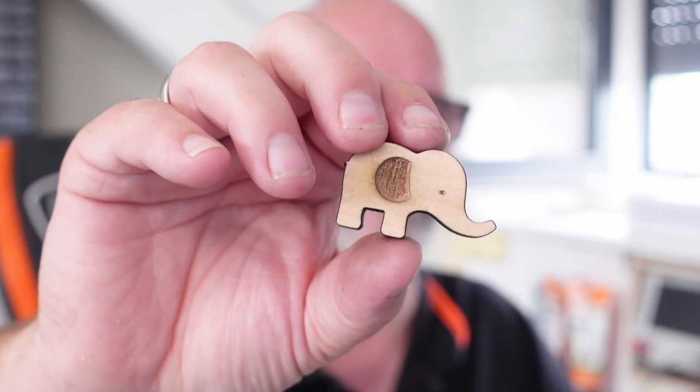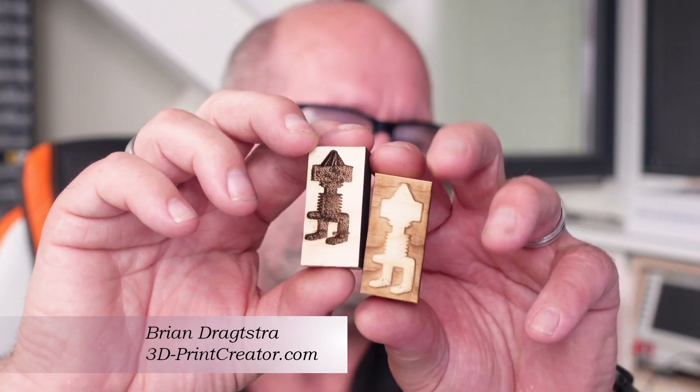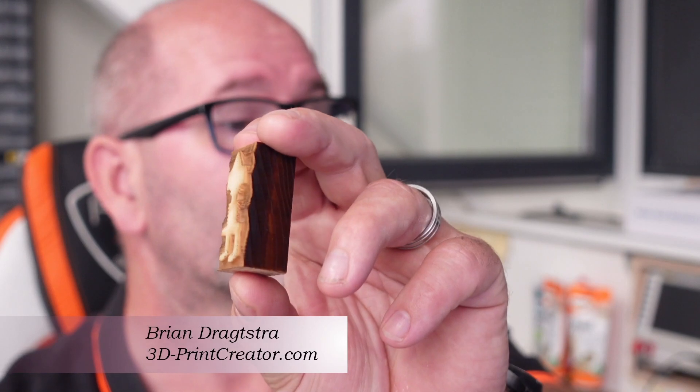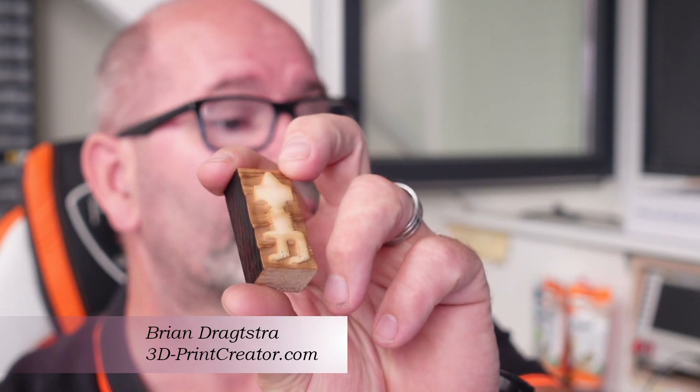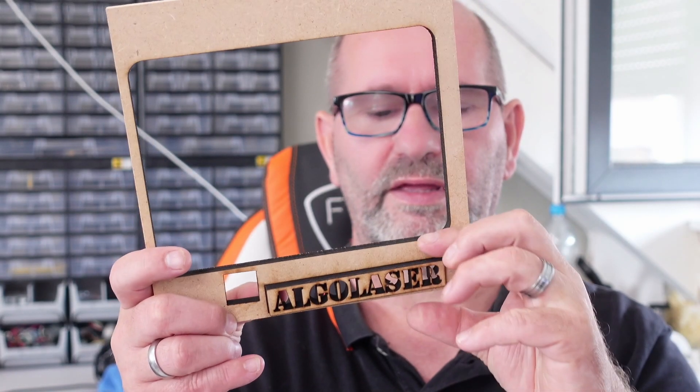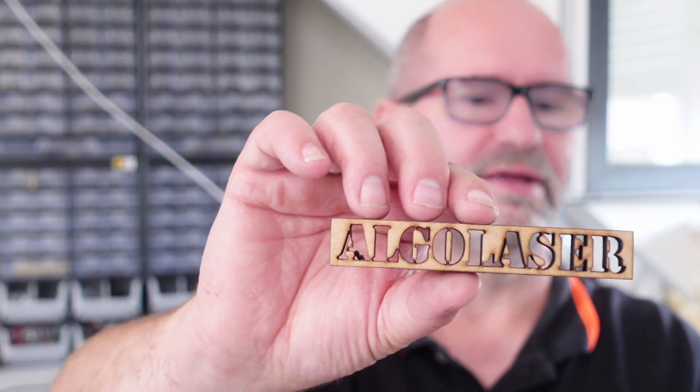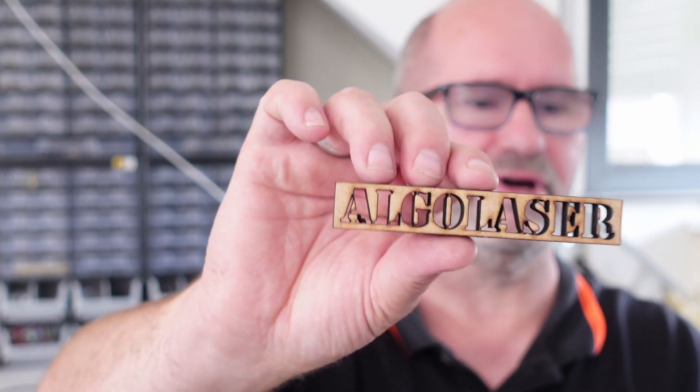Does Algalaser live up to their claim of creating the strongest 22W cutting laser with the Alpha? Well, in my view, yes. I don't have any other machine that can cut materials as well as this laser does, and even my 36W and 40W machines can't match what I've achieved with the Algalaser Alpha. So their claim is definitely justified.